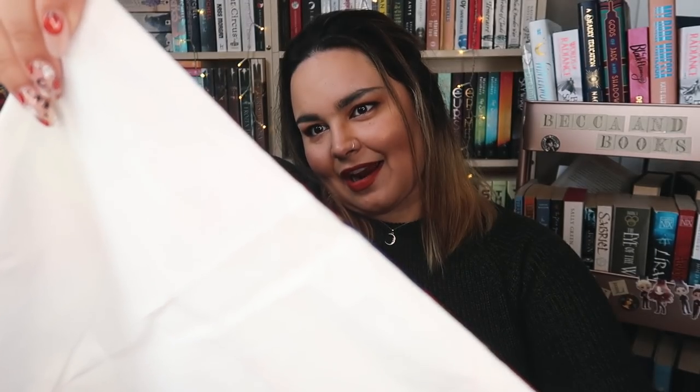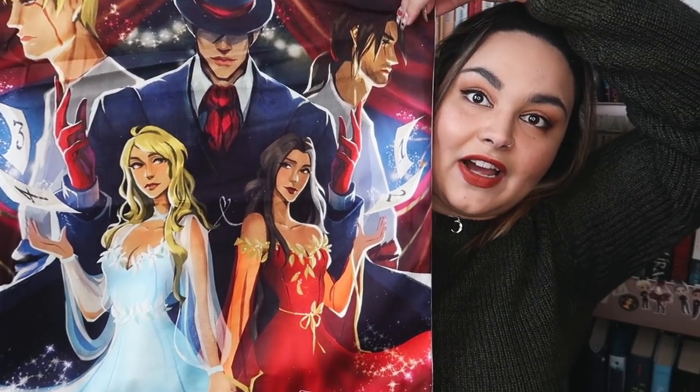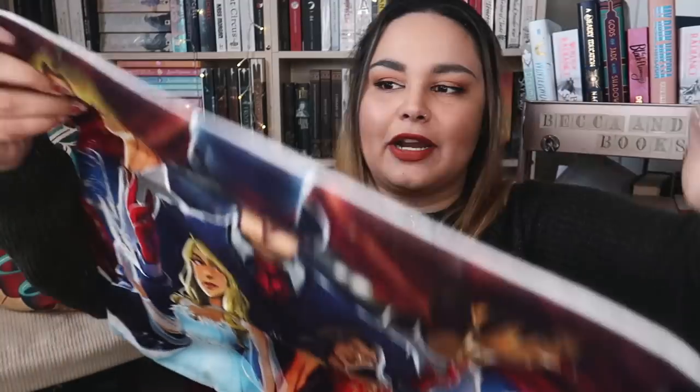Next up we have a fabric item — oh, two fabric items. This is a cushion cover. I haven't read the book but I want to say maybe Caraval. It is a velvety fabric which I do prefer the ones that are a little bit more tough, although I do have just general velvet cushions. Yes, it says it's only a game cushion cover, so I am going to go ahead and say that this is Caraval. Very nice artwork, and the red and blue match my reading room so even though I haven't read Caraval I'll probably still use this cushion.